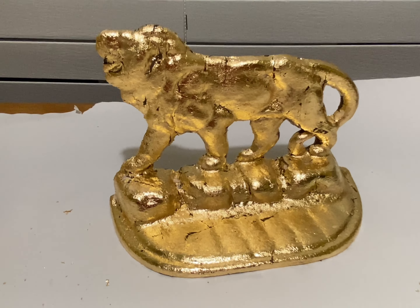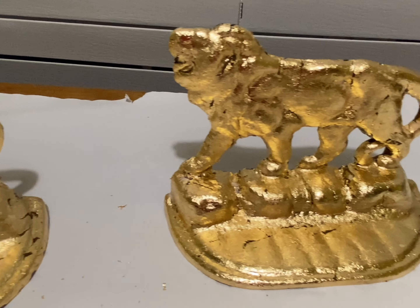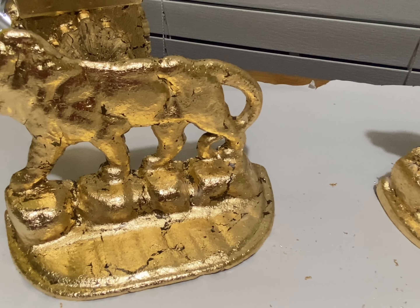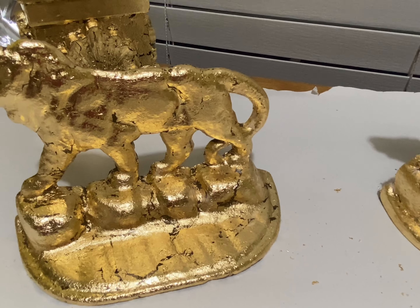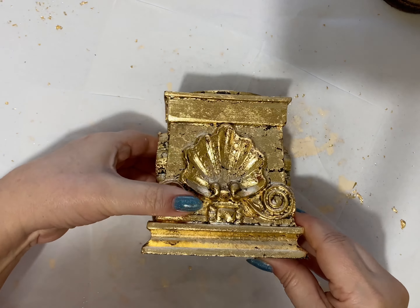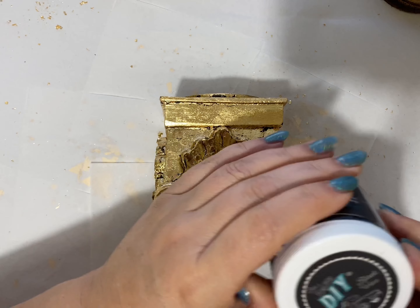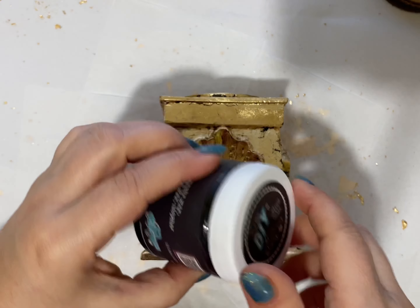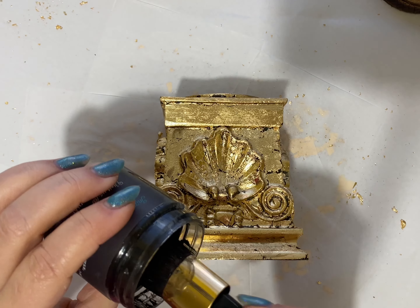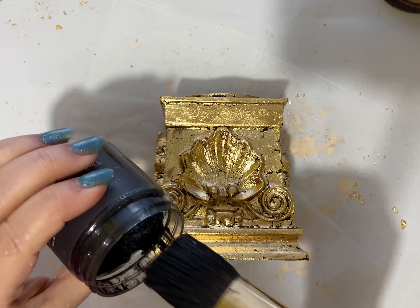And this is how they look! I believe a touch of gold in the right place brightens the composition, but I'm not done yet. They were a little bit too bright, too goldish for me, so I decided to add some black wax. It will give that antique and worn, old-world look to the pieces.